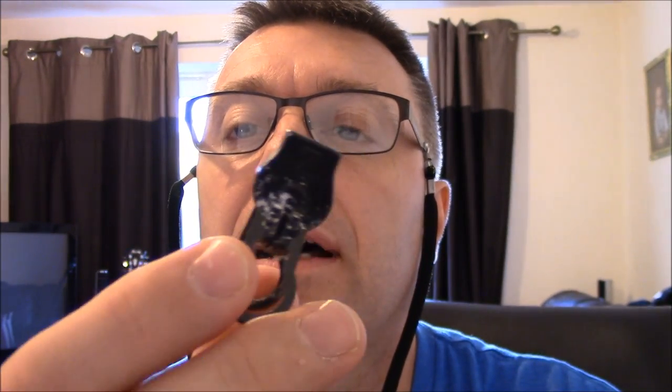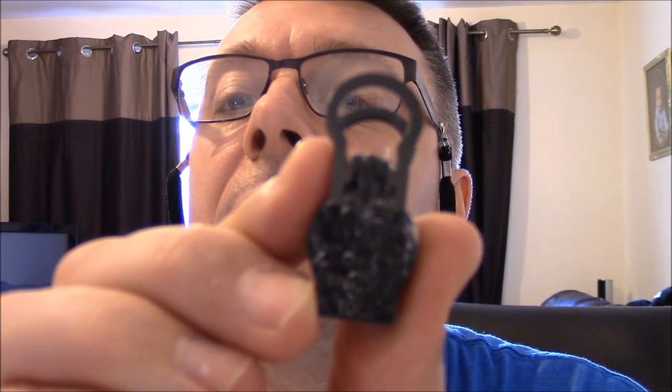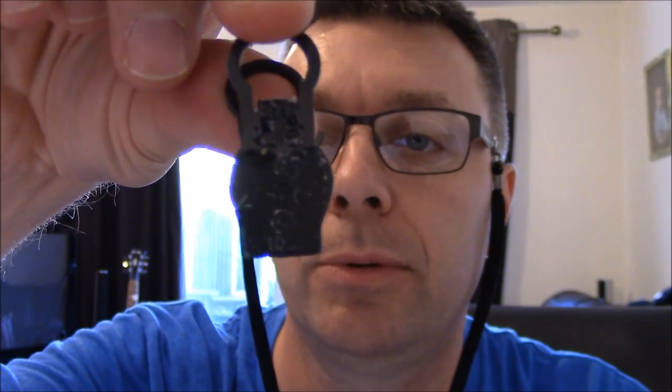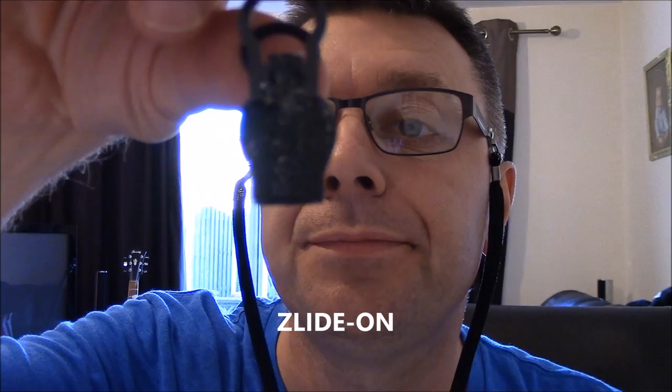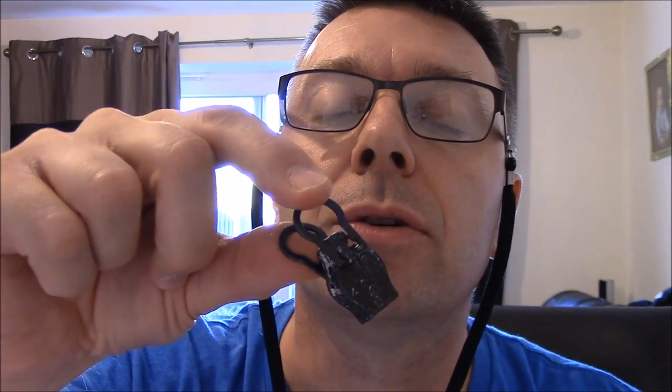I thought it was just a new replacement zipper and couldn't figure out how to get it on there. But I've had another look at this and this is actually — I don't know if you can see that — this is a slide-on zipper that says Z-L-I-D-E, slide on. What this is, is basically a repair zip.